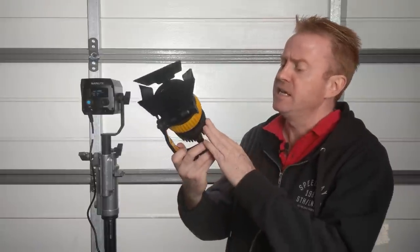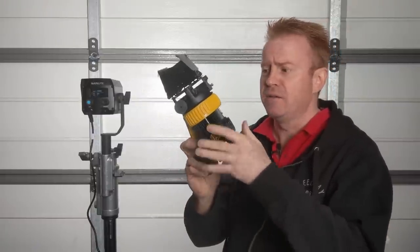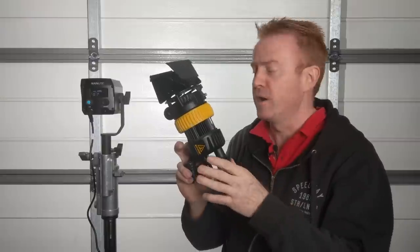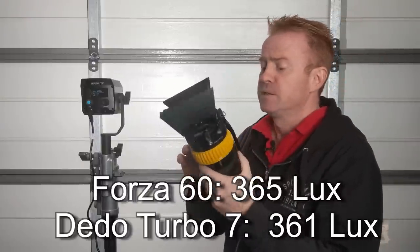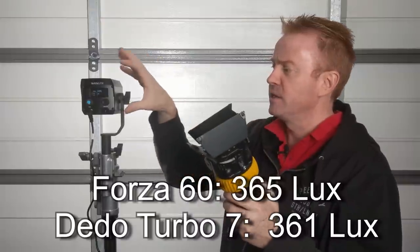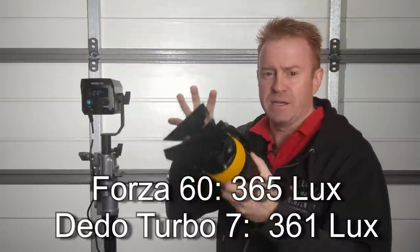To give you a comparison in terms of brightness, I had a look around my kit to find another light that was close. The Dedolight DLED Turbo 7 in full flood running at 100% brightness comes in at 361 lux. So in terms of brightness, these are very, very similar in their current setups.